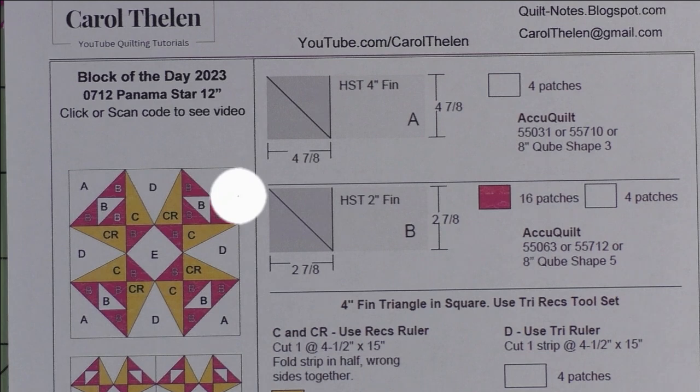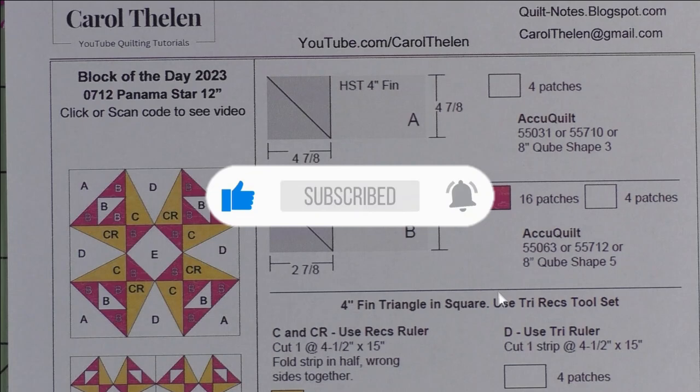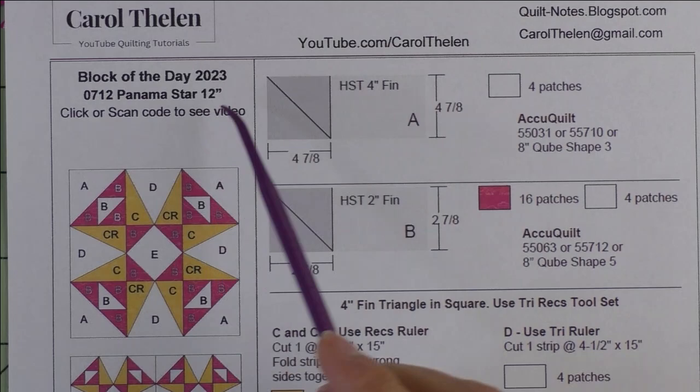Don't forget to subscribe to my channel and click the bell to be notified of future videos. Today's block is called Panama Star, finishes at 12 inches. Here's the diagram — the units we're making are triangle and square, and square on point.